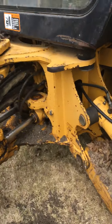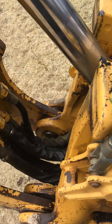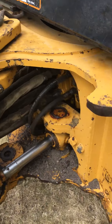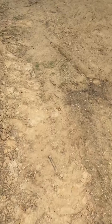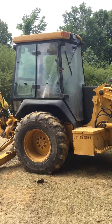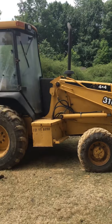Our problem is this cylinder is leaking — it's got hydraulic leaks in it. So we're having some problems. And it's like a 99 model.